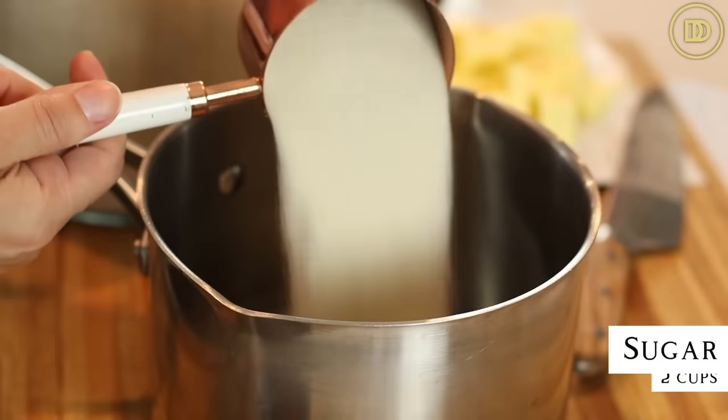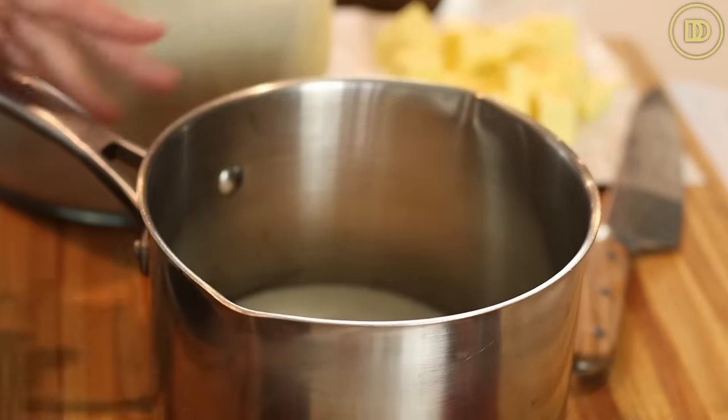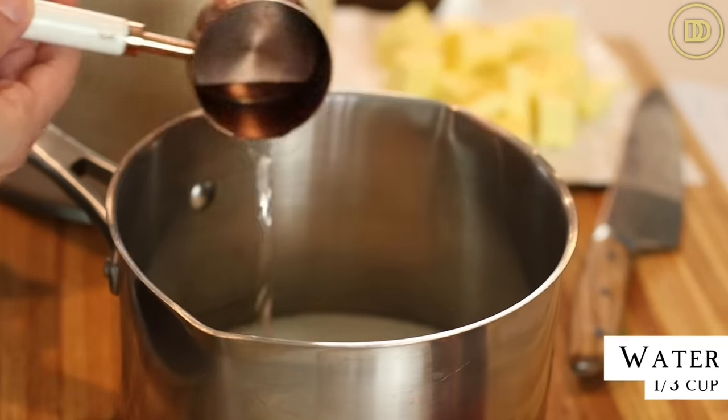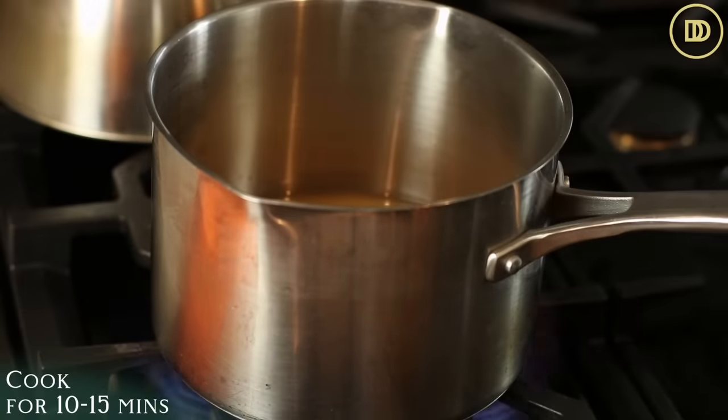Begin with two cups of granulated sugar. I used to cook the sugar over the stovetop until it melts, like all traditional caramel recipes call for, but I burned it so many times — even though I'm careful, it just happens. I saw Ina Garten adding some water in with the sugar, and that is a lifesaver. So now I add a third of a cup of water to the sugar and cook it for about 10 to 15 minutes over the stovetop.